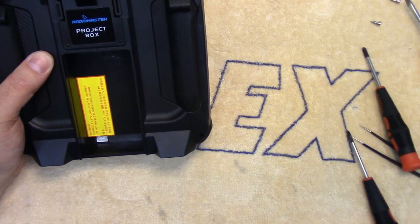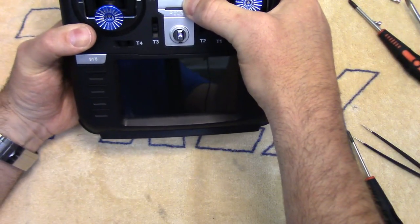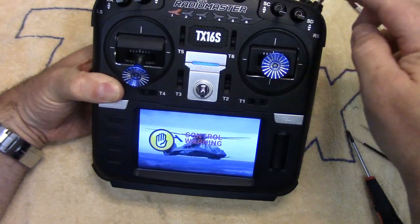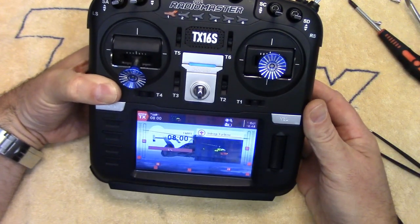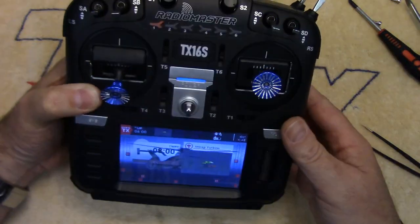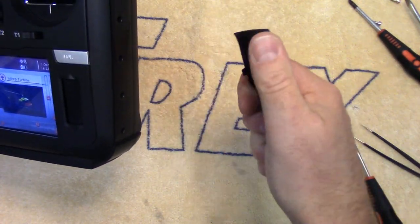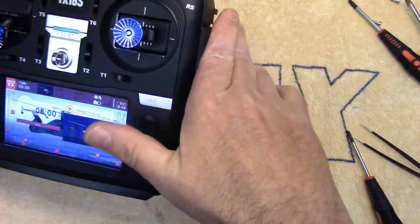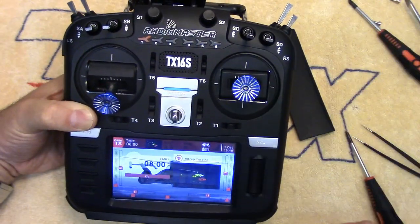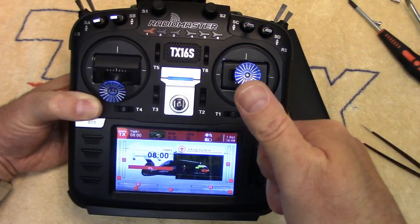We'll just put our four screws back in and then the two hexes on top. But let's just see how it all functions. The switches and throttle hold all work correctly — we're all good to go. Just put those screws back in and then the side grips fit back on again. If you put them out in the sun to warm them up so they're a little bit softer, you might have a little bit of an easier time plugging them back into those holes on the side and the little clips. So that's what's involved in putting a speaker in and swapping your switches around. Hopefully that answers any questions for anyone who's thinking of doing this. Thanks for watching folks — see you next time and happy flights.